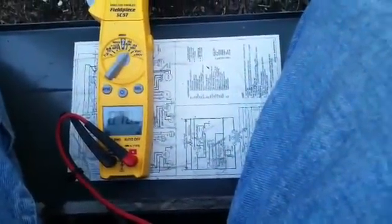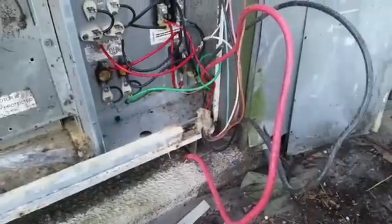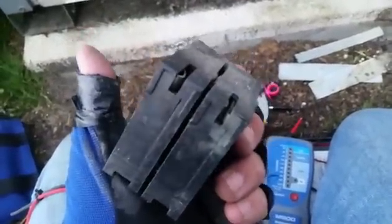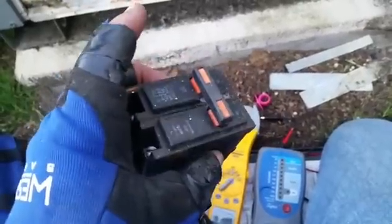Taking all the wires off and testing them separately, then removing the breaker, you can see there is a mark behind the breaker where there is some sort of issue. You can also see on the breaker itself the marks where it has heated up and burned. The breaker looks like it's the only problem here — it's not doing much of anything on the inside.